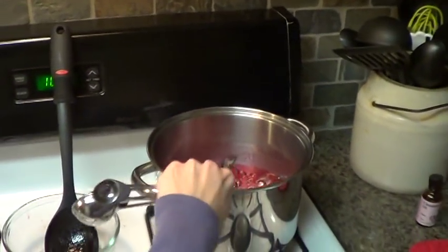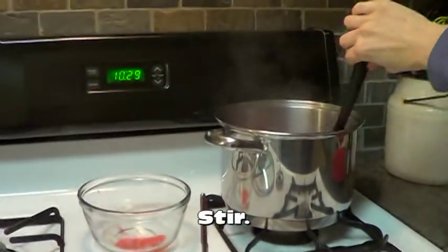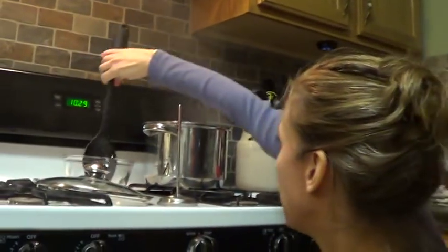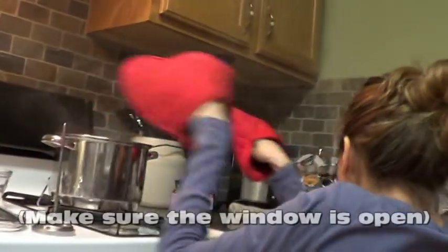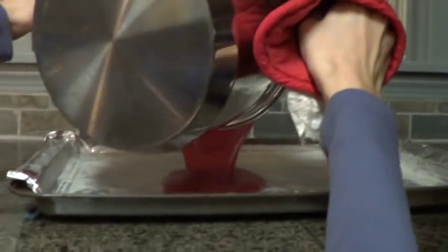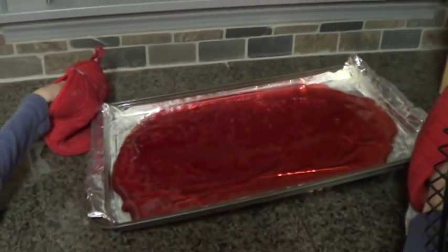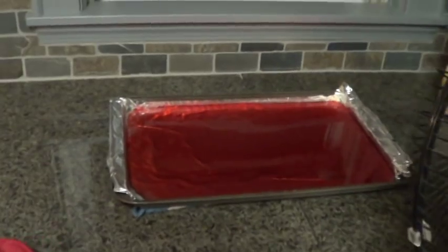It's not going to do anything until you stir it, and then it's going to go crazy. Get out of the way, make sure it's good and stirred in there. Put the spoon down, grab your oven mitts, and pour it on the buttered tray. Don't try to scoop it out — just let whatever is in there drip out, then rock it back and forth to make sure it gets to the corners. And there's your tray of cinnamon candy.